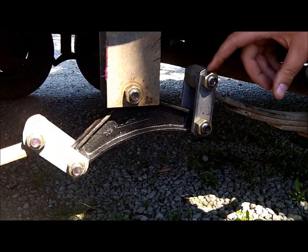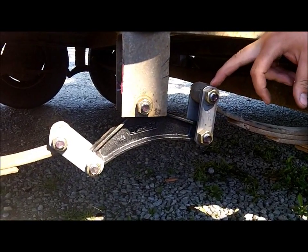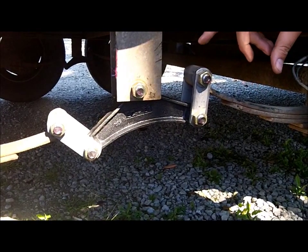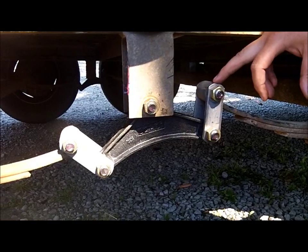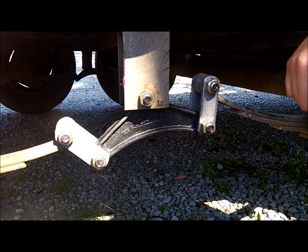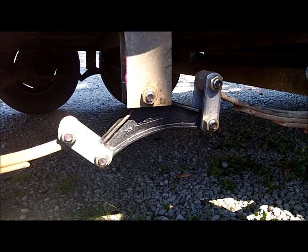If you have a trailer and you're towing a whole lot, I highly suggest that you look at some of these components. We can get these components for you for your trailer, and we can do the install on your trailer for you. On this particular setup, to do all the bolts, all the sleeves and the leaf springs, the equalizers, and all the hardware, was roughly a couple hundred bucks just in parts, not including labor.